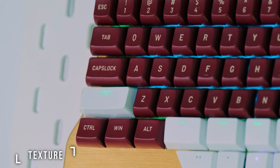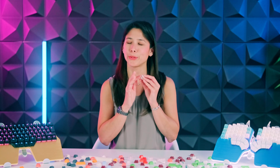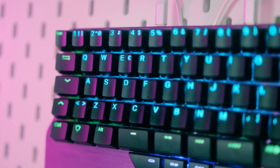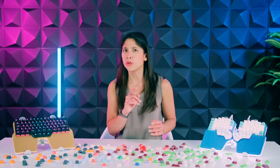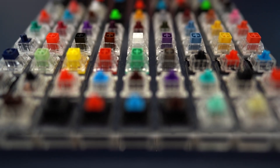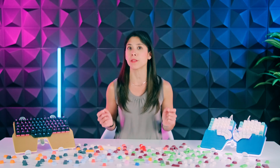No one likes to work with a greasy, slippery keyboard. PBT keycaps have a grainy texture that's like a mini massage for your fingertips, whereas ABS keycaps have a smoother texture. There are exceptions — some single-shot ABS keycaps can get a texture similar to PBT by applying thicker and rougher paint coatings. Next, sound. Do you like a soothing, soft-sounding keyboard, or do you prefer the sharp, satisfying click that comes with a crispy one? It's important to remember that the sound depends not only on the keycaps, but also on other things like the switches or the keyboard itself. Let's take one ABS and one PBT keycap of the same thickness and compare the sound they make.